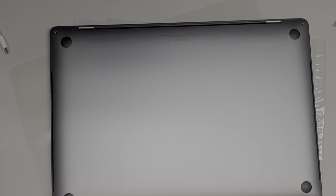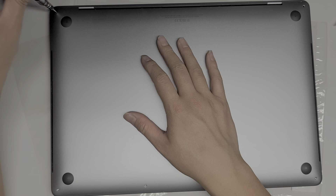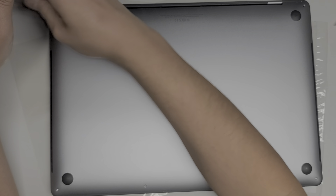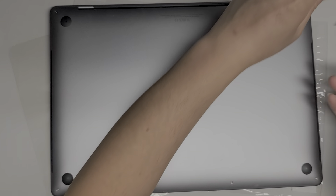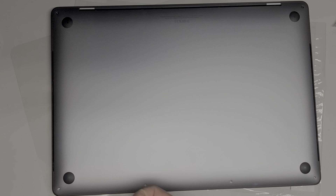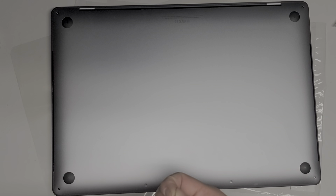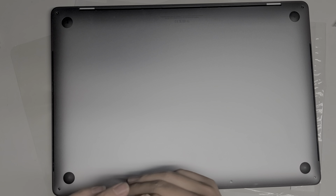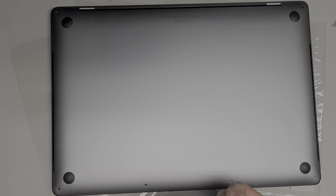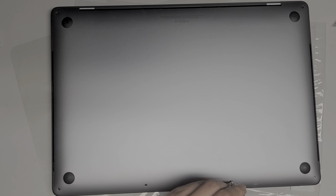I'm going to flip this back over and put this plastic here just so it doesn't get all scratched up on my desk. We're going to put back the Pentalobe 1.2 or P5 screws — got the longer screws towards the back here and the short ones at the front. But that's pretty much all there is to it. Hopefully this video helped you guys. If it did, please like, subscribe, and share my channel with others so they can also see how to fix their computers. Thank you for watching — I'll see you all in the next one.